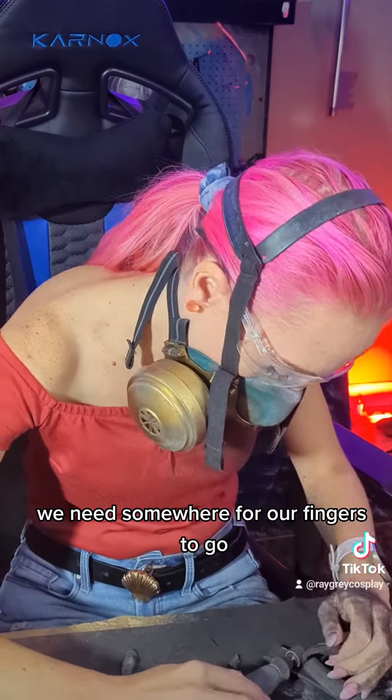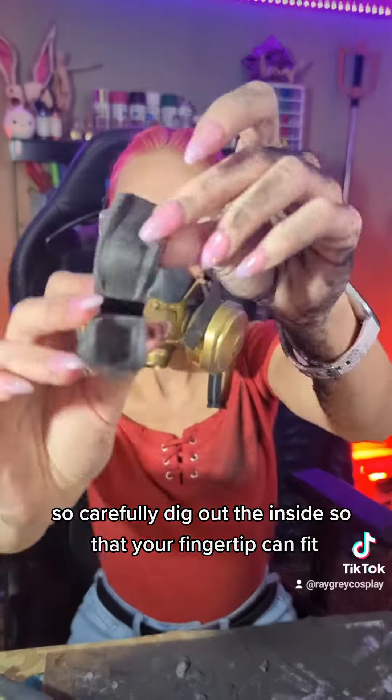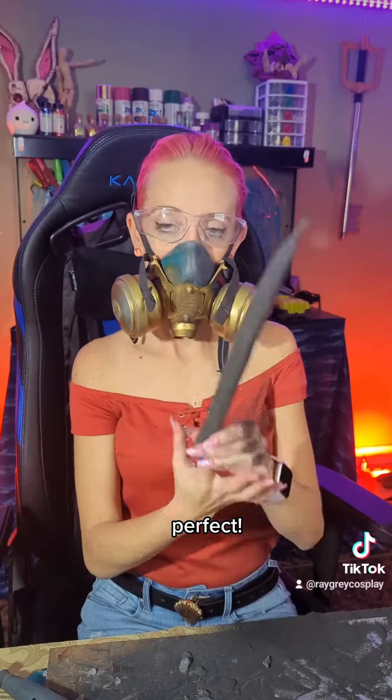We need somewhere for our fingers to go, so carefully dig out the inside so that your fingertip can fit right in the middle there. Perfect!